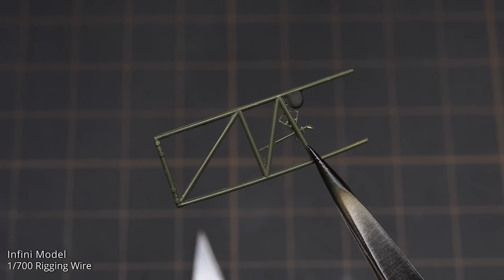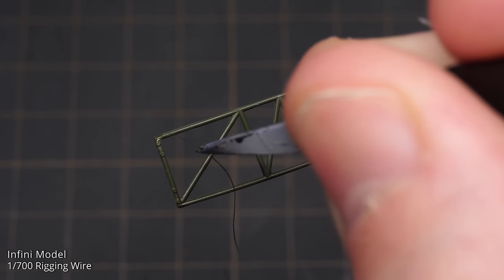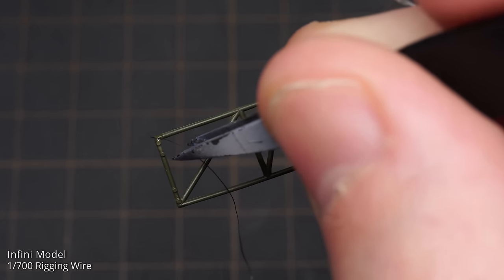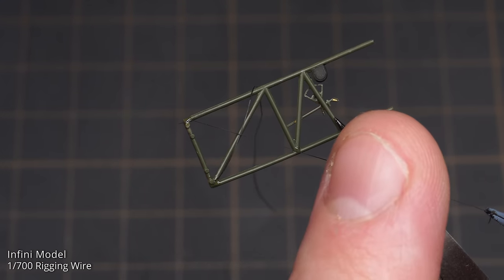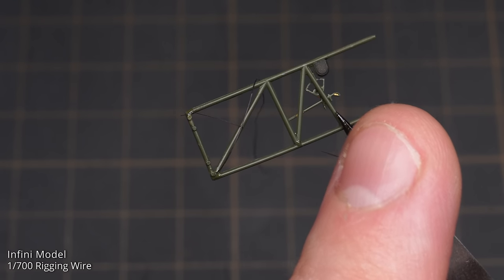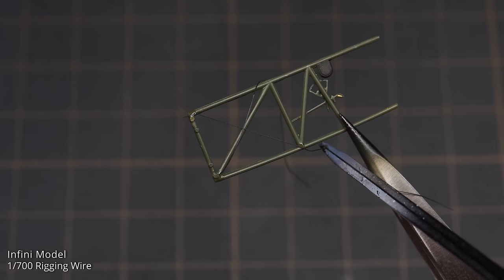Continuing the detail work, I added some rigging to the frameworks at the side of the cockpit. I used an old airbrush needle to apply superglue with precision — a great idea if you only want to put down a tiny amount. One side of the rigging wire was put into place, then stretched across to a second dab of glue to make sure there was enough tension in the rigging. I say rigging, but I think these are bracing wires — same difference.